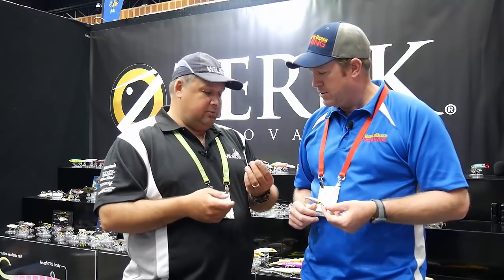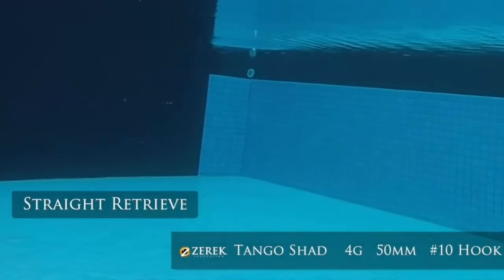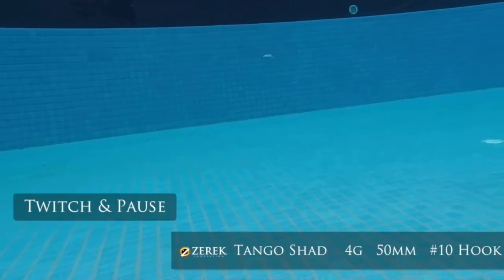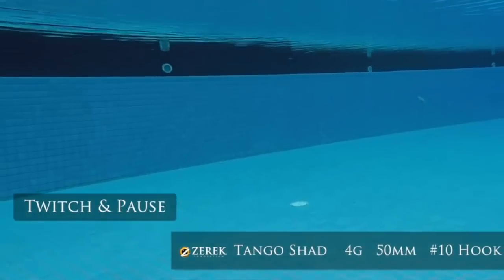So what we've done this year — first one was the little Tango Shad, which we've had quite a fair bit of success with for flathead fishing. What we did this time is we've changed the bib depth — gone from the traditional 1.7 to 2 metre diving 50mm Tango Shad, now we've gone to a 1 metre diver. It just gives you that different scenario for when you're trolling along the banks or even casting.